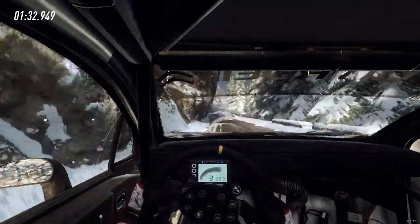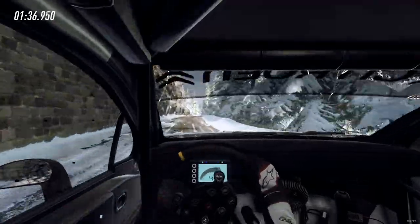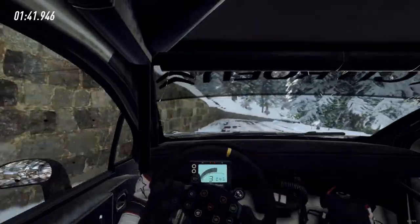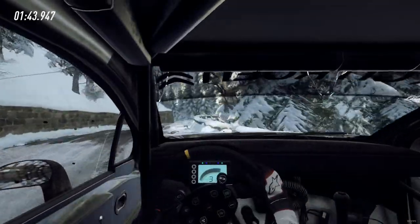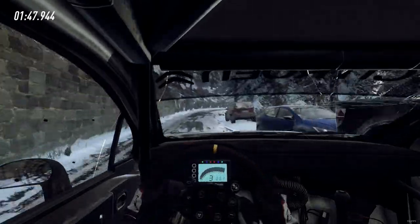Six right over crest, 30, caution, two left long, into three right over crest, into three left, into four right, extra long, 50 unseen, open air pin left.